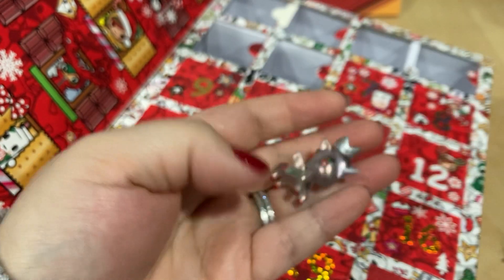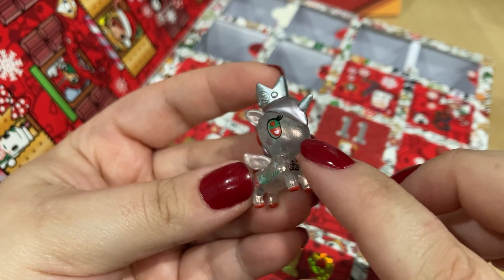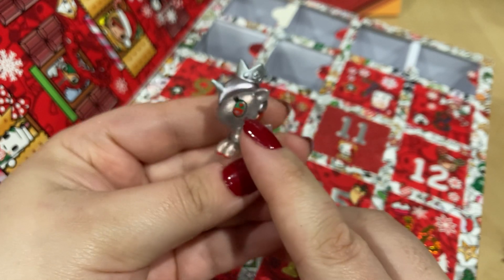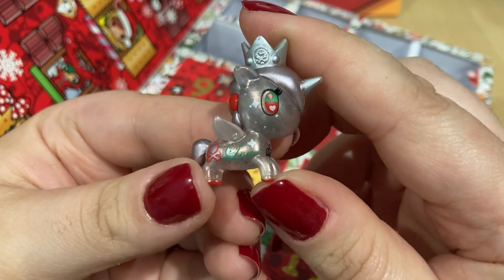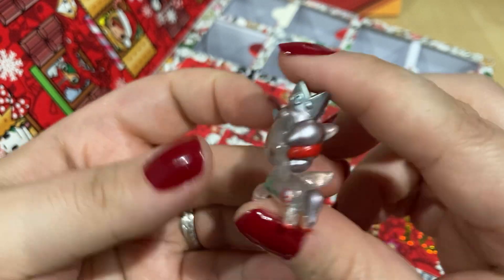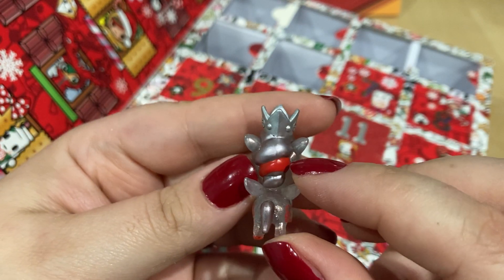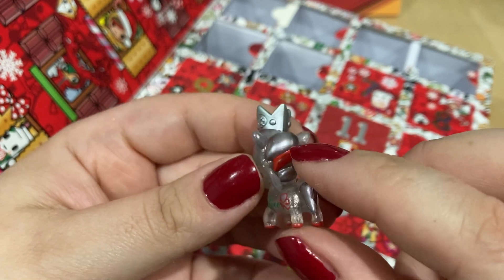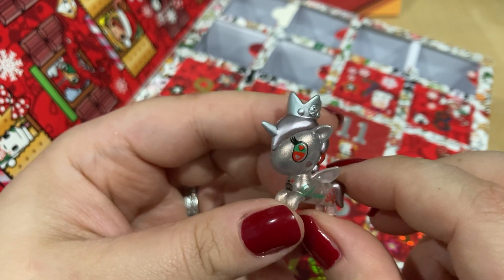Number six is really pretty — again Christmas colored. It's like a silvery, almost bronzy shimmer; I'm not quite sure how to describe the base color. It says 'love' on her side in green, and there's the Tokidoki skull heart in red. Her hair is that same pewter color and red. Not the best painting right there on this one, but for the most part they've all been pretty well done for me.